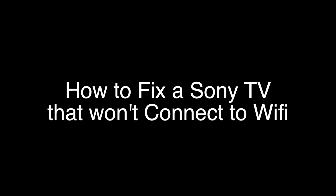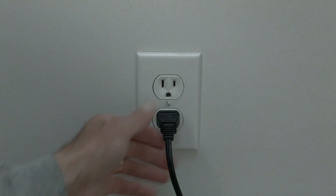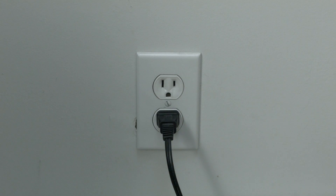The first thing to try is really the simplest, and in most cases this one will actually work, so you might not even need to go on. Basically, unplug your TV from the wall, wait about 60 seconds — don't be impatient, wait the full 60 seconds — and then plug it back in. This will reset your TV, and it's a lot different than switching the remote on and off, so do it from the wall plug. If this solves your problem, you're set. If not, let's go on to the next method.